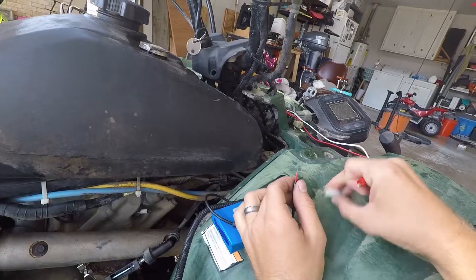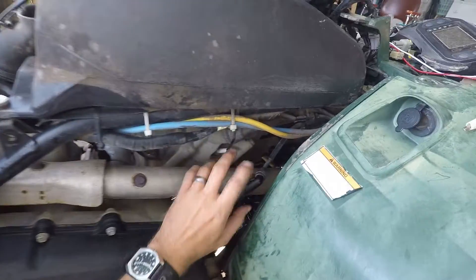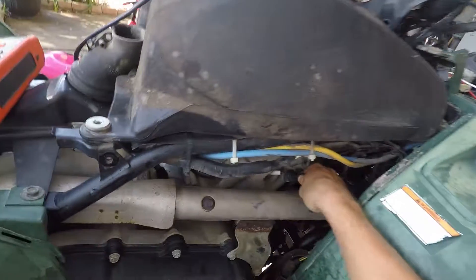Hopefully the camera saw that, but that's it. All we did was just emulate whether the ignition coil is actually operating correctly, and we can rule it out.